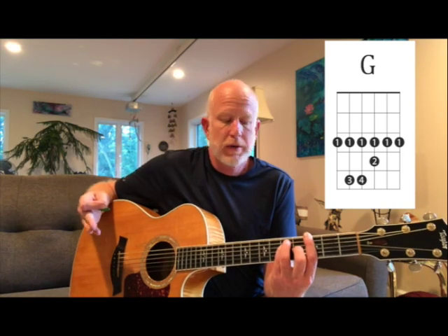To line them up with the chords on the fretboard, I'm going to use a G major bar chord. The mode that is in the same position that goes with that is the G Ionian mode, also known as the G major scale. And that goes like this.